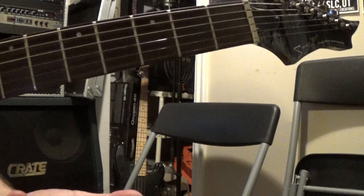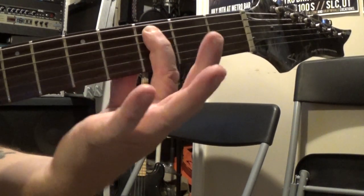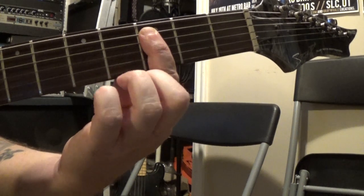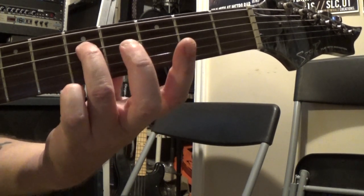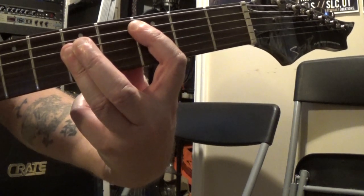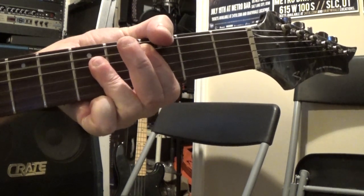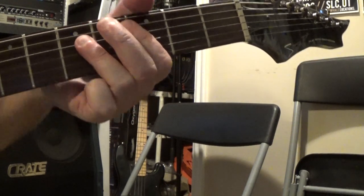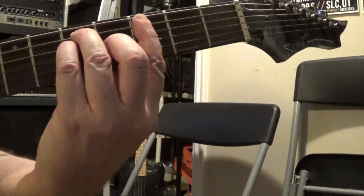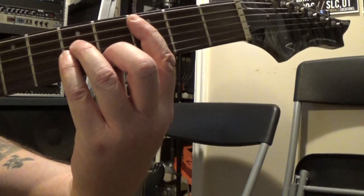Same thing if you're doing a bar chord rooted on the fifth string - for example C major: I'm playing the third fret of the fifth string with my first finger and then barring across the fifth fret of the fourth, third, and second strings. See, I've got my wrist bent - if I try to stick my thumb up here like I'm holding a baseball, you just run into problems. Same thing for the minor shape. This approach allows me to get up on the tips of my fingers, put the bar in there, keep my thumb on the back of the neck, and my wrist bent out like that.